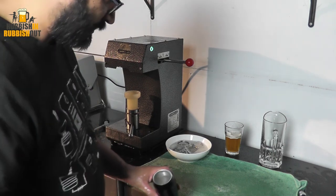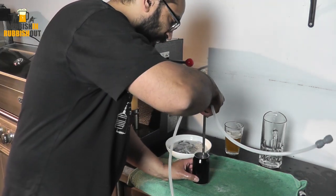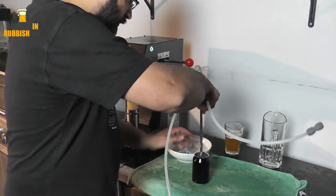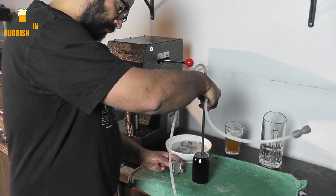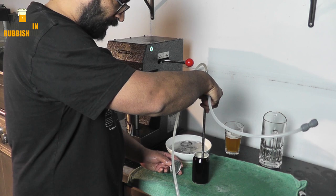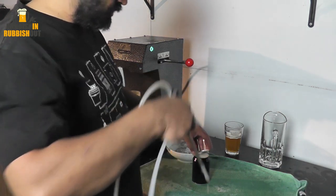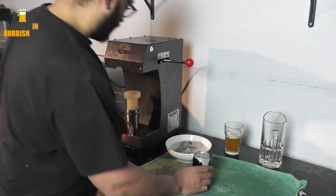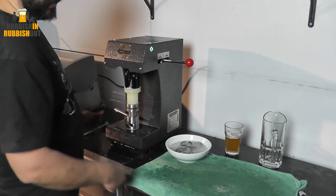Let's can a couple of beers. I'm canning up an IPA that I brewed a couple of weeks ago. It's in a keg at the moment that's got a fairly screwy pressure release valve on it. It stuffed up last night and emptied out my CO2 tank connected to the tap fridge. So I'm getting it out of this keg, putting it into cans, and I'll fix up that PRV.